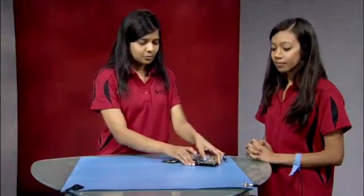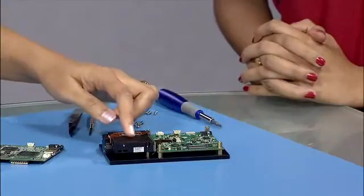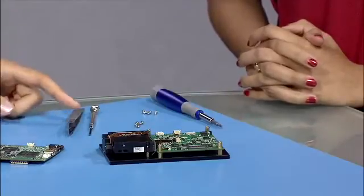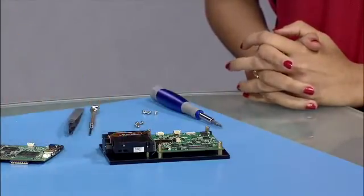We have to remove the three screws on the light engine which connect the light engine to the thermal plate. Use a mini screwdriver — it will be easy to get in and get the screws out.